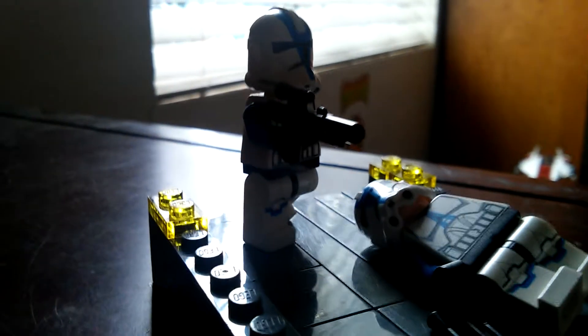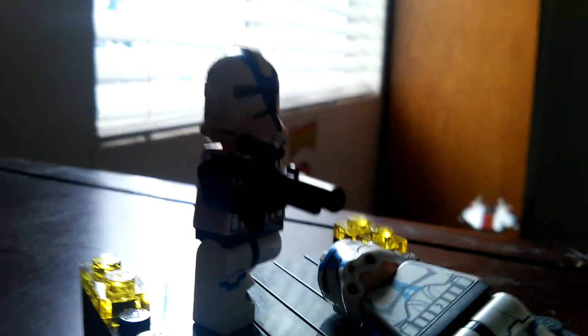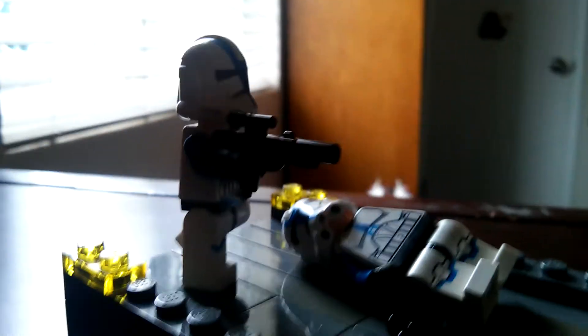Starting over here, we have a 501st trooper running straight at him, ready to give it all he's got to try to take out the Rhodian Jedi. But this trooper just got Force pushed by him.